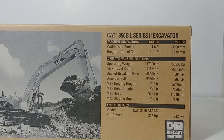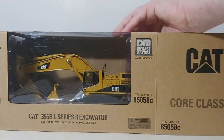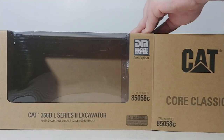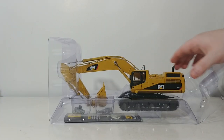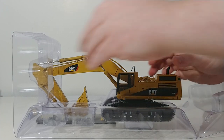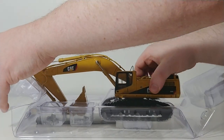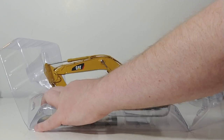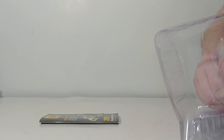There is the information about the real CAT 365 on the back of the box — if you're into that, pause and read it. The 365 is a rather large excavator, so the model is somewhat large as well. These Core Classic models come in a simple plastic pull-apart style packaging, which protects the model from shipping damage and means you don't have to deal with annoying twist ties. Just pop the model out and you are ready to display it on your shelf.